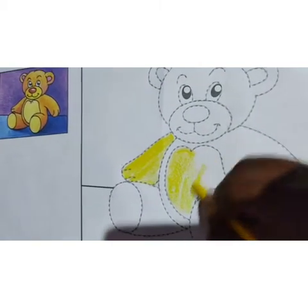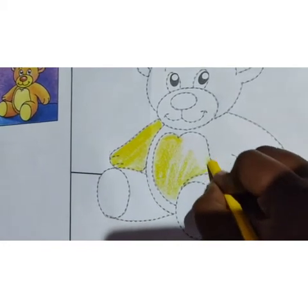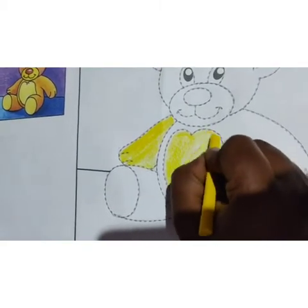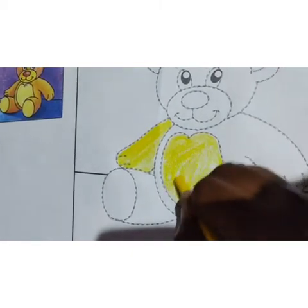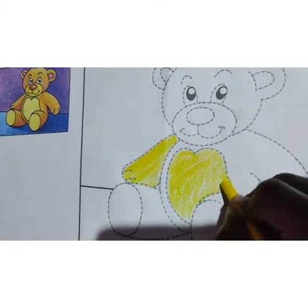Wherever it is dark, you can color it with orange on top of that. Here it is only yellow, so no need to color it with orange. This part is in yellow color only, so no need to color it with orange.